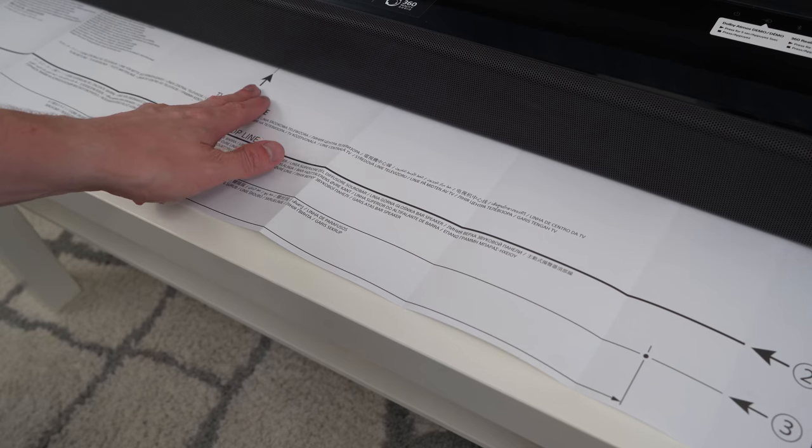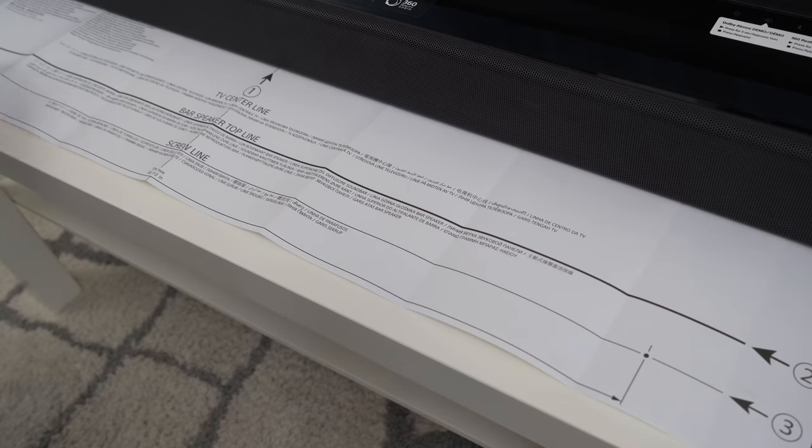Now this is where you have a decision to make: if you want to wall mount it or just set it on a table or TV stand. If you are going to wall mount it, make sure you use the included wall mount brackets, follow the instructions, and use the wall mount template that's included.